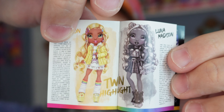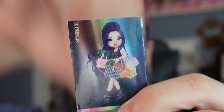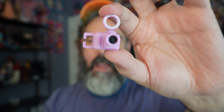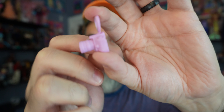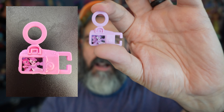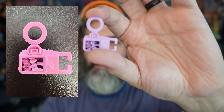Hey there, welcome to the Junk Drawer. My name is Enzo and today we're talking about my final Shadow High Series 3 purchase, which is Lavender Lynn. She was the third one and honestly my least favorite of my favorites, if that makes sense.